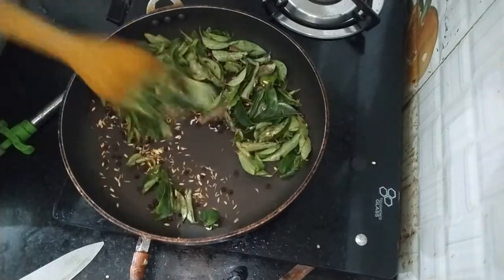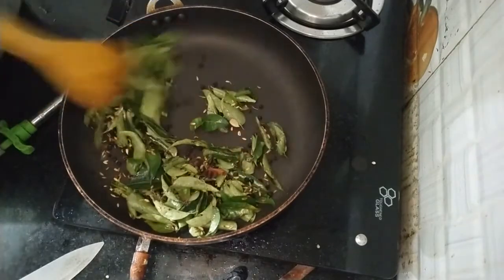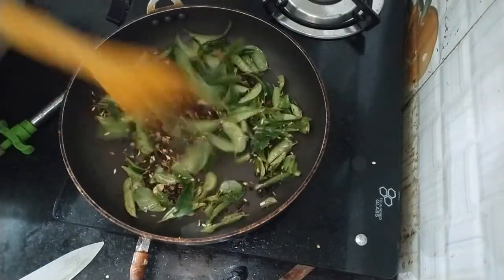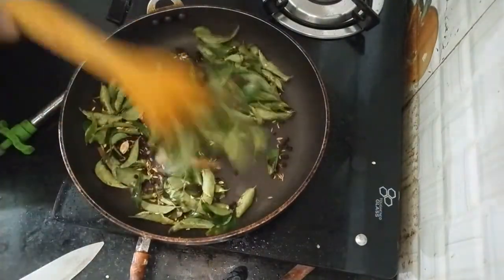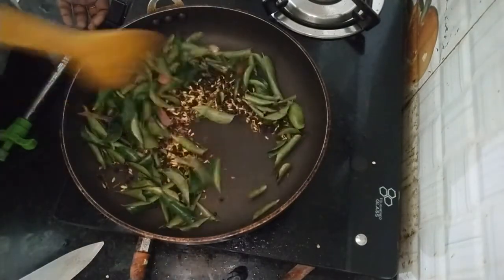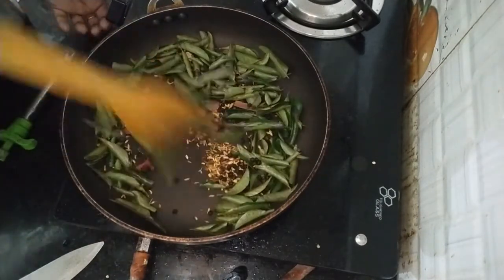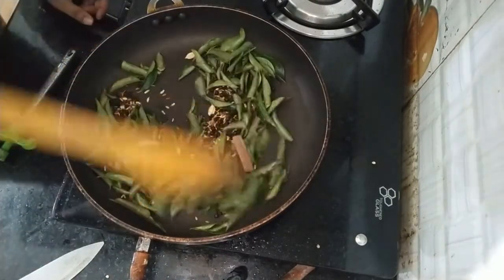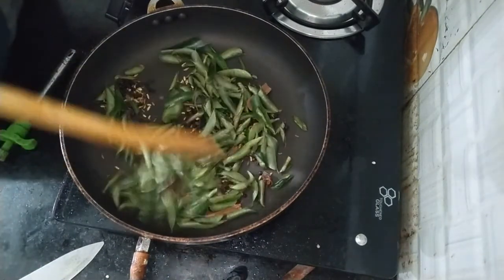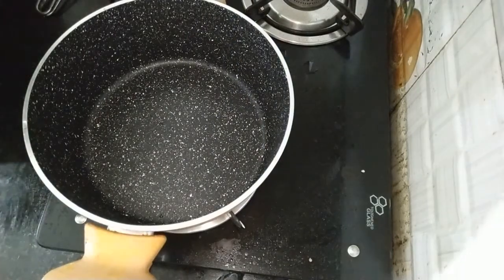If you want to make this recipe, you can add a little bit to the bowl. Let's try it for 5 minutes, then we will fry it. We will mix the sauce well — it's not a fine powder, so we will crush it and mix it well.